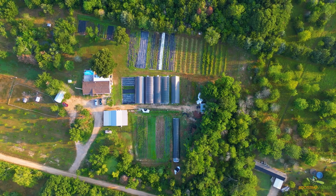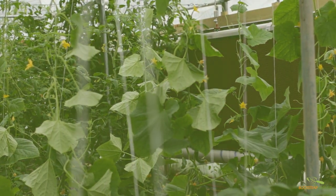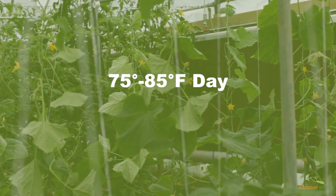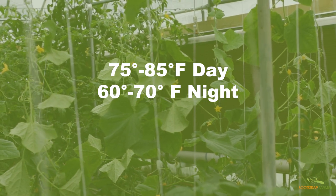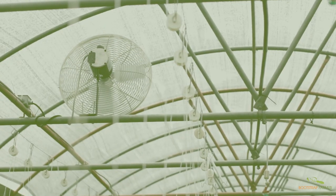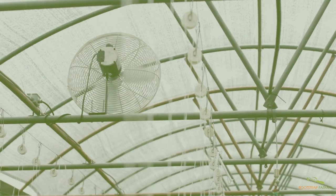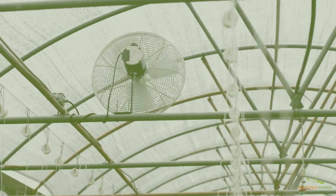This is because photosynthesis rapidly decreases above 94 degrees Fahrenheit. The ideal temperature for a hoop house is around 75 to 85 degrees Fahrenheit and around 60 to 70 degrees at night during the summer months. Ventilation will help you stay within these ideal temperatures, even during the peak of summer. Depending on crops, any time your greenhouse is exceeding these recommendations, you'll need to vent it.